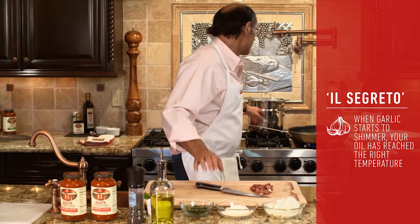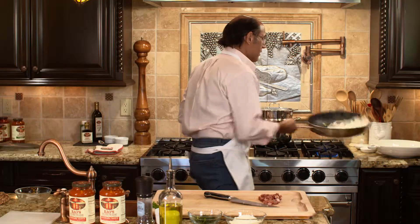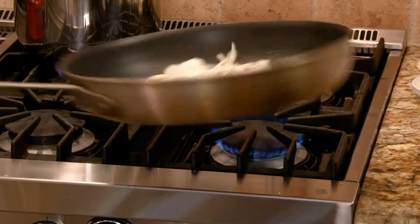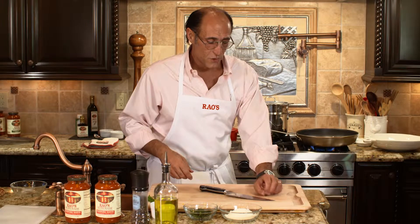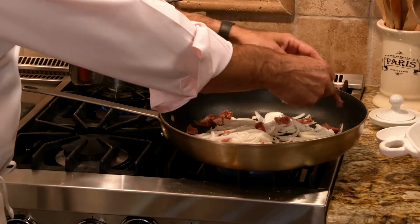I can hear my garlic shimmering, so I know my oil's up to temperature. I'm going to add about a cup of julienned onions, throw that right in the pan to get a little flavor on it with the oil. Now I'm going to take my prosciutto — don't worry if it's clumping a little bit, because it's going to separate as it cooks.